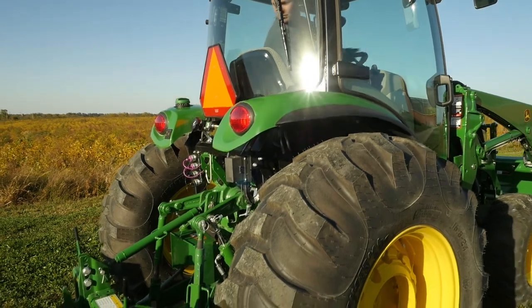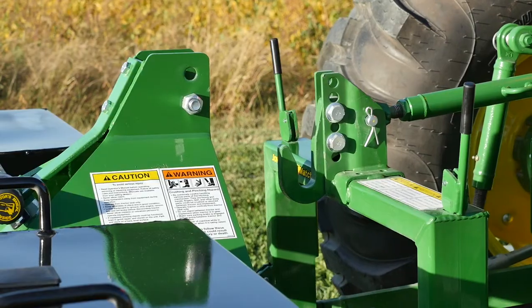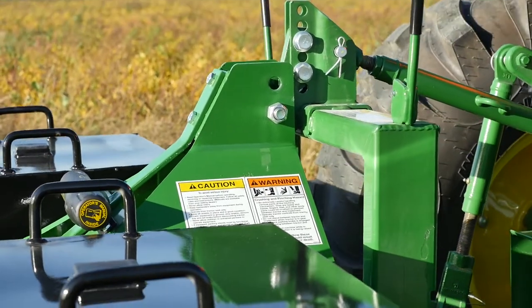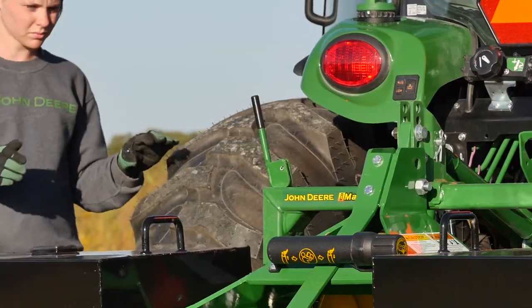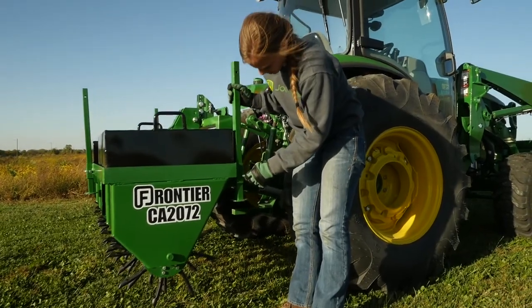Now it's time to hook up our core aerator so we can get out there and get to work. We'll use the iMatch Quick Hitch we added to our tractor that makes hooking and unhooking iMatch compatible implements fast and easy. Caitlin will just focus on the top hook on the iMatch and everything else will fall into place. Next, she'll shut down the tractor, lock the implement in place with the locking levers, and raise the three parking stands.